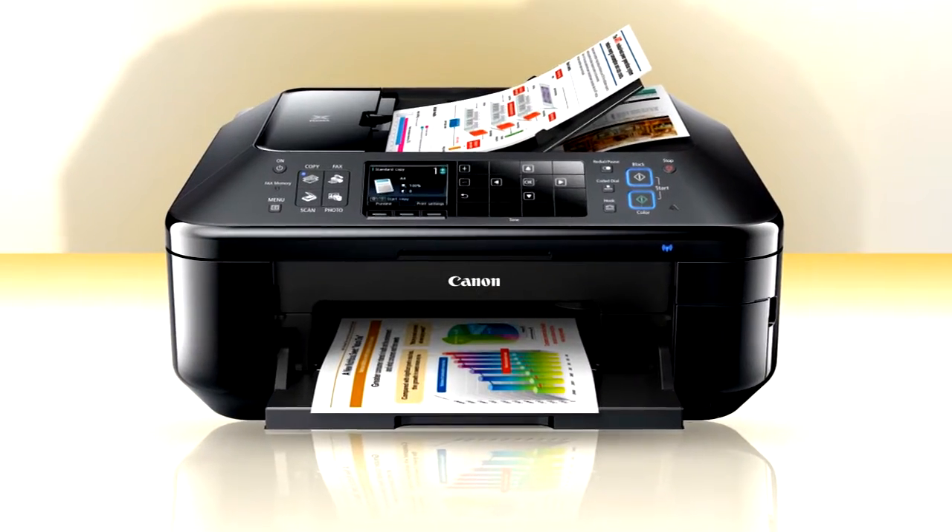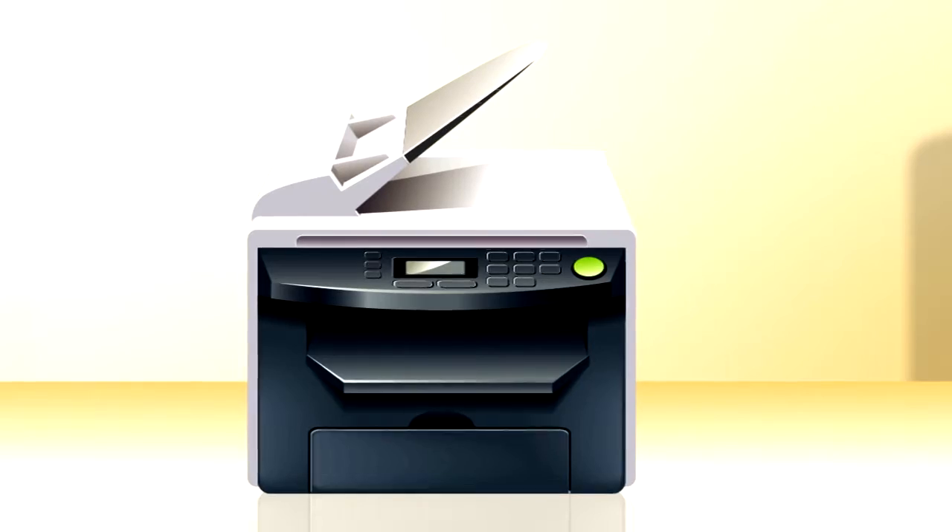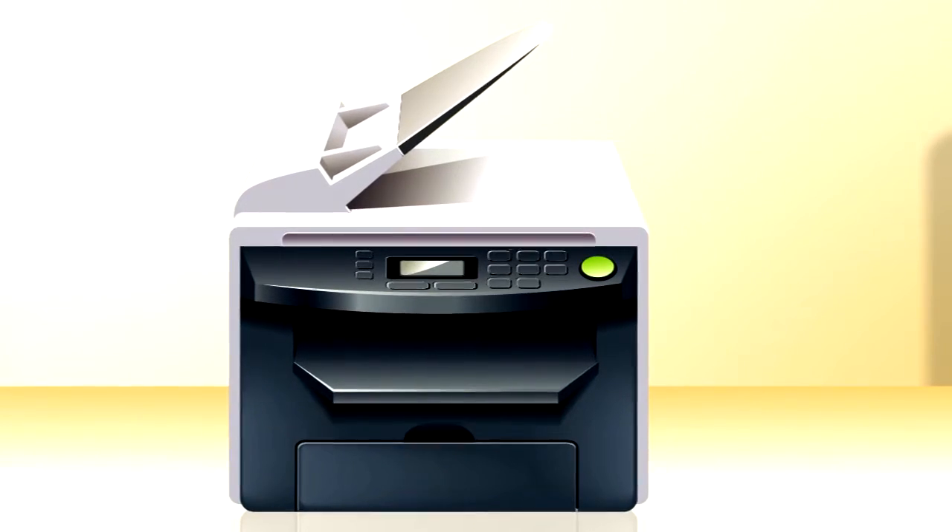Some new printers like this one are even designed for cloud printing. But here's the secret — it turns out that any standard printer can become a cloud printer. It's called Google Cloud Print.